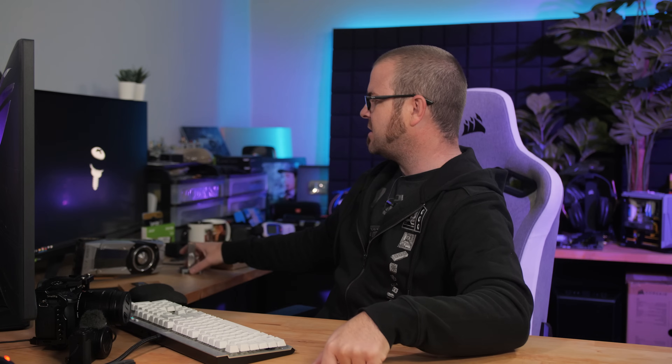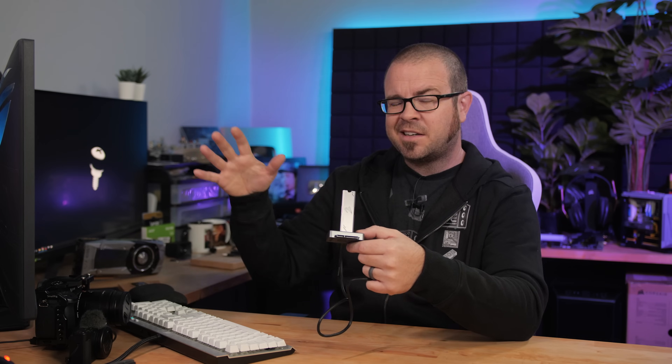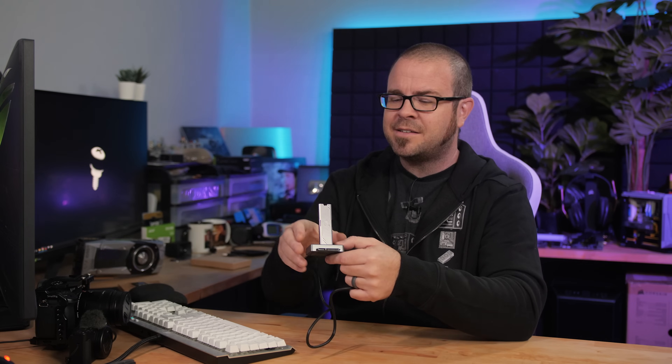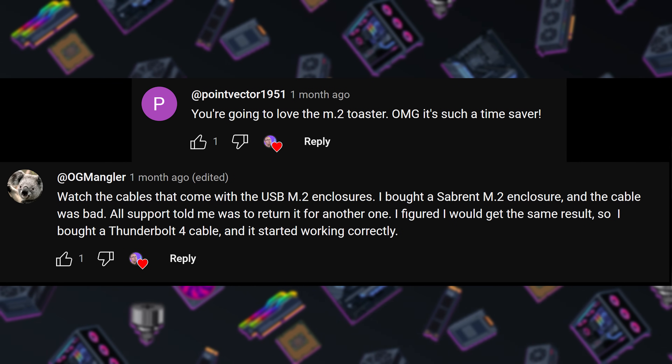The final question is a two-parter. PointVector1951 says you're going to love the M.2 toaster — it's such a time saver. Absolutely, I've already been using it and I love it. What a useful little device to take an external M.2 drive, pop it in, copy data or blank it out. I like that it's got a SATA adapter on there as well. SSD prices have been on an upswing since I covered this last, but I'll post links again. A follow-up from OG Mangler: watch for the cables that come with USB M.2 enclosures — they bought a Sabrent one and the cable was bad. Double check that you're getting the proper throughput as advertised; the cable can potentially be the culprit.